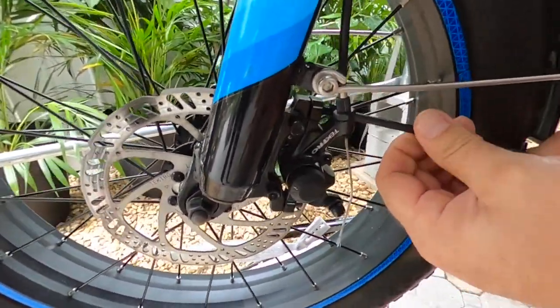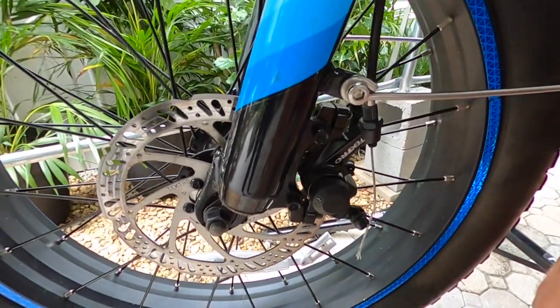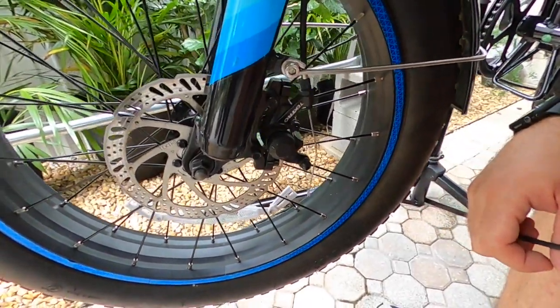This is a pretty simple install and should go fairly quickly. They do provide screws that have some thread sealant on them so that it stops them from backing out.